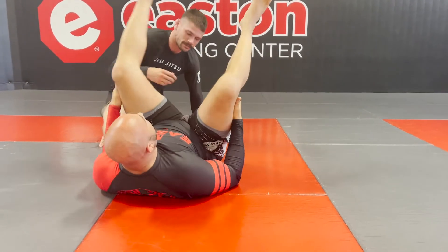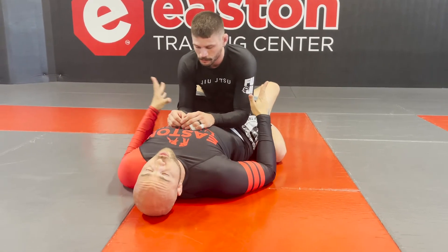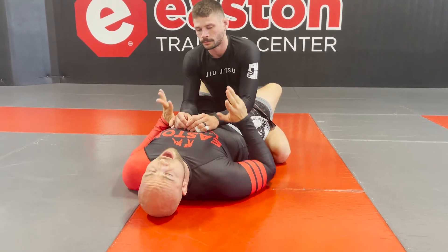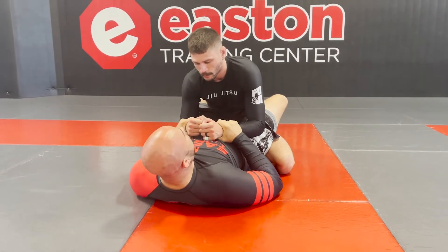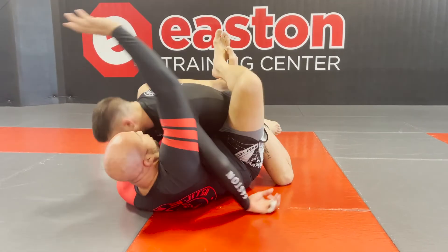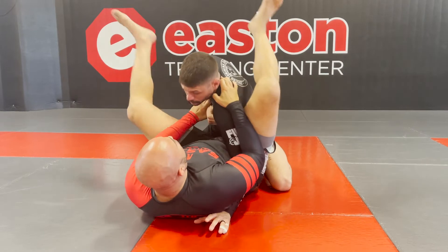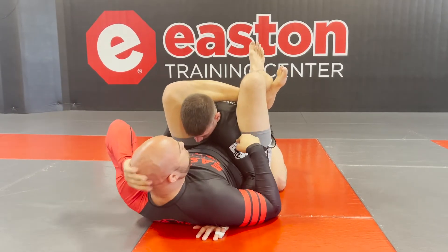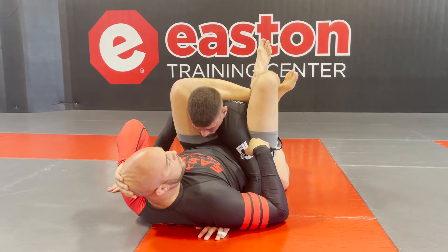Let's look at it again and then look at some other options where you can go to make your triangles more secure. So off the double wrist control, or in MMA off the punch — you swim and trap the arm, and now from here the triangle happens. Boom! And now this is much worse for Lose because the arm is on the mat.